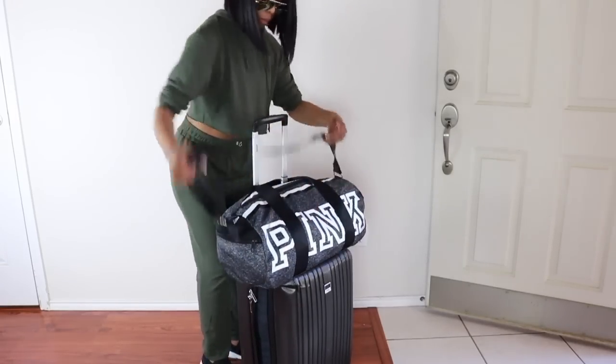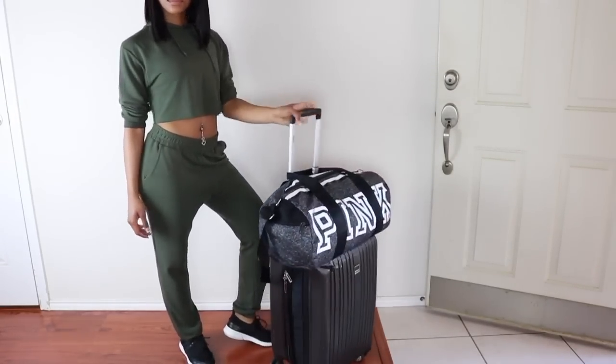That is it — we are ready for summer vacation! If you found this video helpful, give me a big thumbs up, and until next time, stay beautiful. I love you guys, bye!